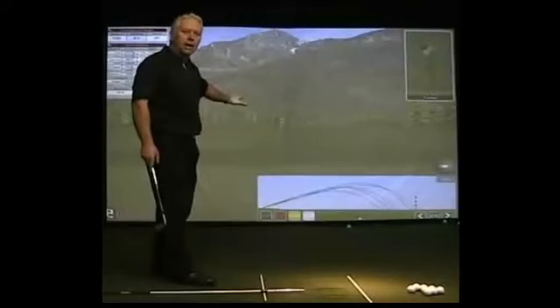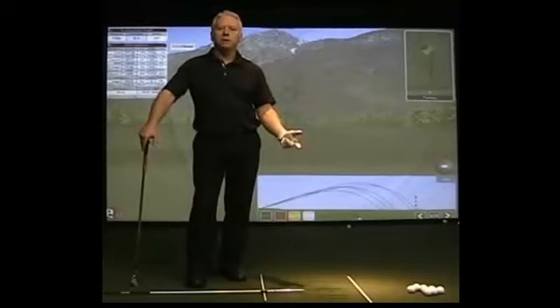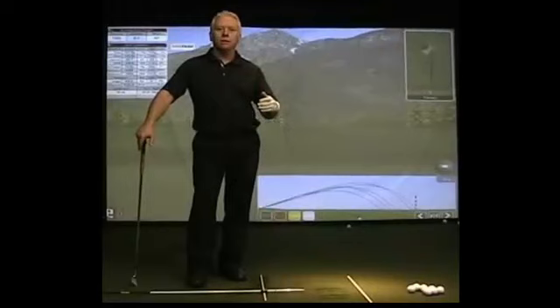The online system is developed to allow you to go through a step-by-step process, working on the setup, to the backswing, to the downswing — all the essentials in the golf swing to help you build a better, more repeatable and more powerful golf swing.